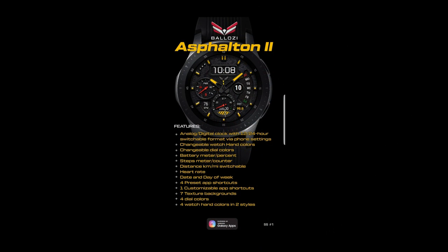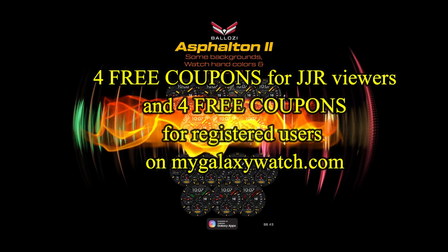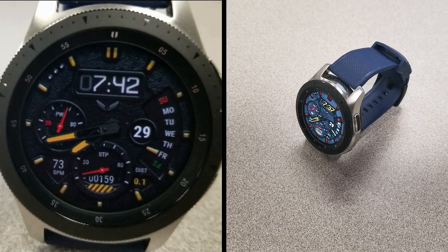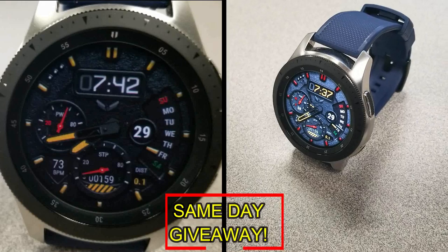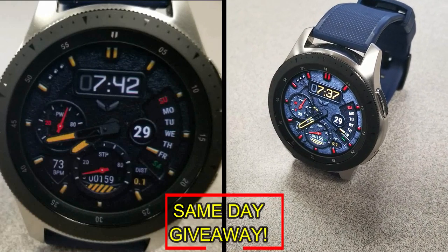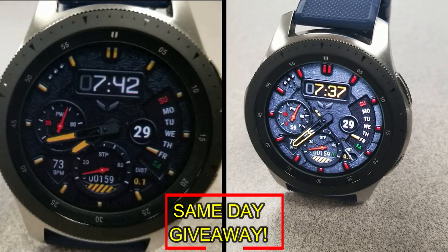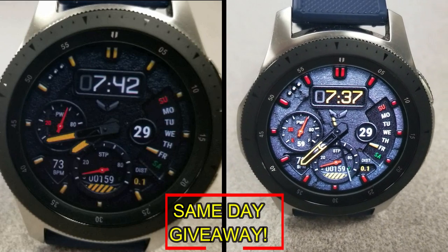If you want more information on the watch face reviewed today, simply do a search in the Galaxy App Store under the name of this face, or check the video description as I left the direct link there as well. I'm also giving away coupon codes to random viewers that comment here, as well as coupons to random registered users on the watch face community website mygalaxywatch.com. You have two chances to win, but remember you have to be a registered user to participate, so make sure you go sign up. Good luck to everyone!